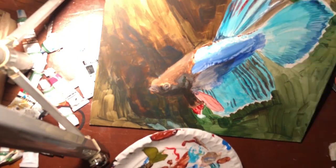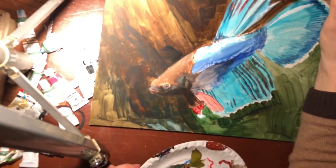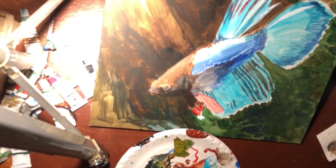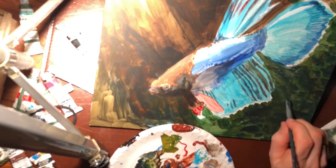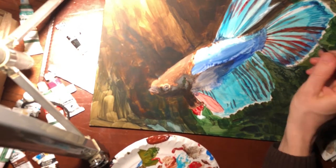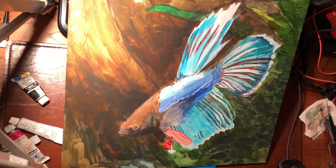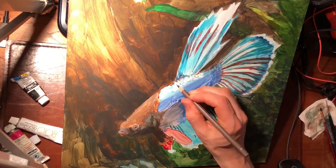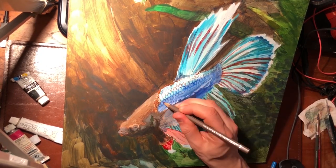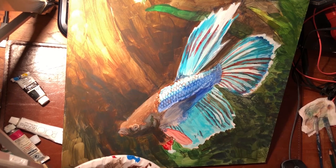Now I'll let you watch for a while. Please excuse that the camera isn't always centered properly — I'm still learning. For some of the sharper detail, I utilized these watercolour pencils from Faber-Castell. Especially the dark markings between the scales are a bit too sharp for my brushwork.